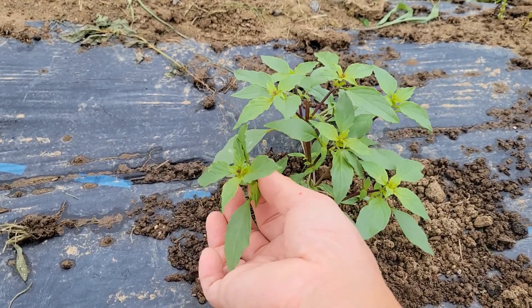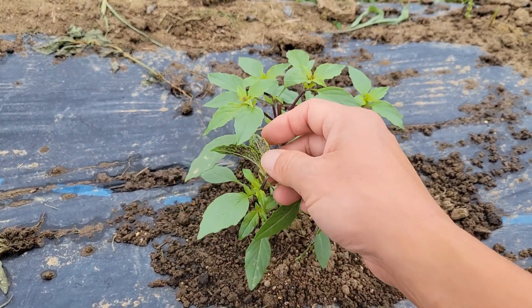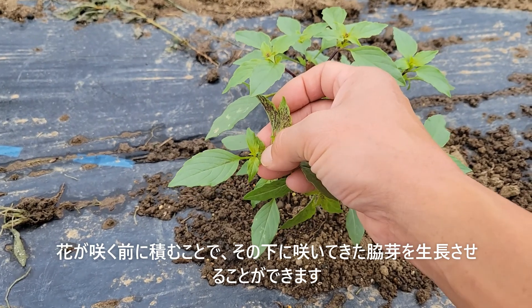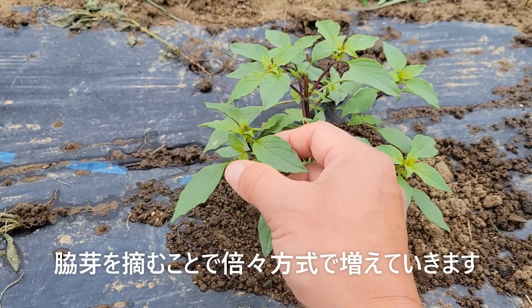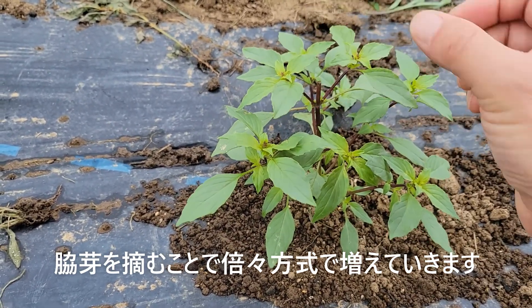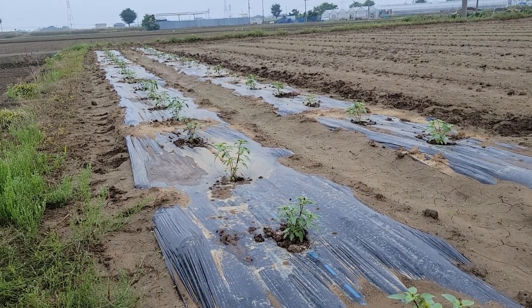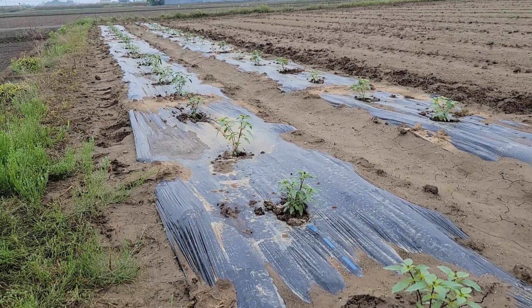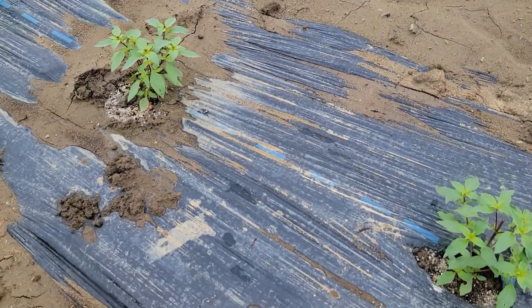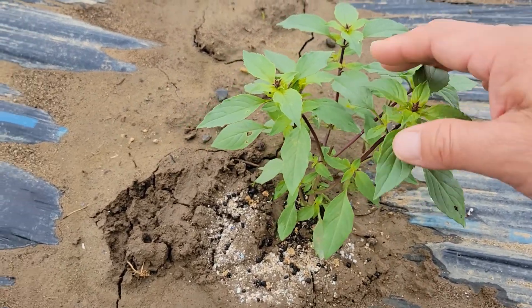こちらの方、花が咲く前にまたこの花芽を摘んであげる。そういうことをすることによって、この下から出ている脇芽がさらに増えていきますので、この芽を摘むことによってここからさらに2本出て、ここから2本出てまた2本出てって、どんどん倍々方式で増えていくようになります。